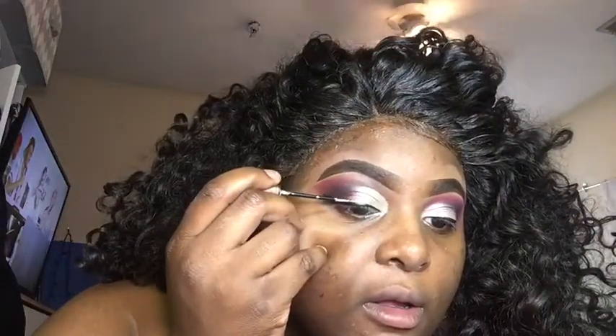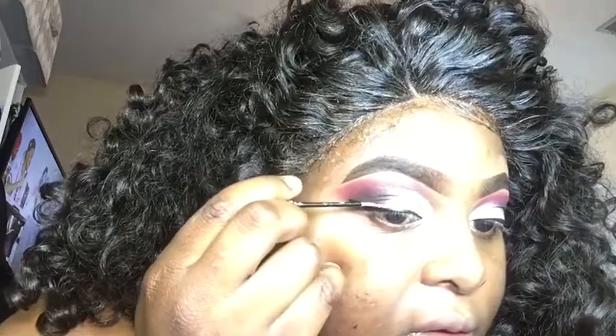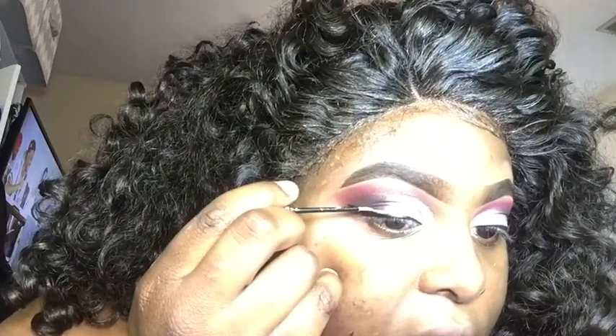I'm going to take my Liquid Crystal body liner from NYX in the color Crystal Silver, and I'm just going to use this to try to outline the wing — try to add something different to my look.